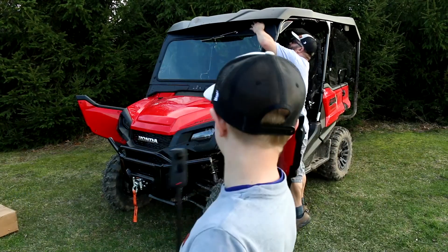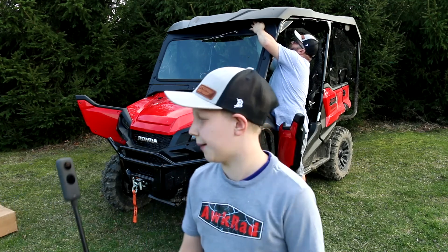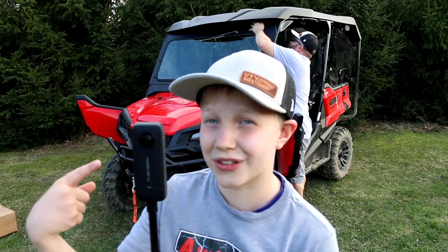I wonder how much we actually got. The camera's back rolling again — we had a little bit of an issue, it said it automatically stopped. Don't worry, we got this. The Insta360.